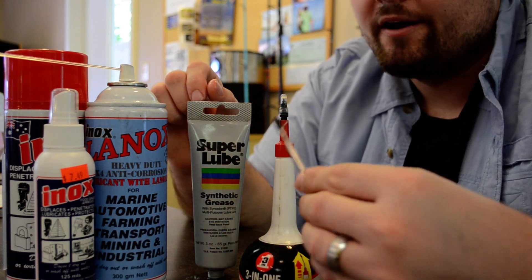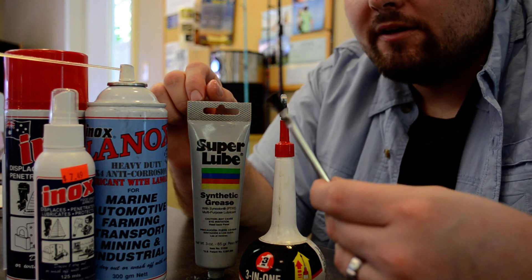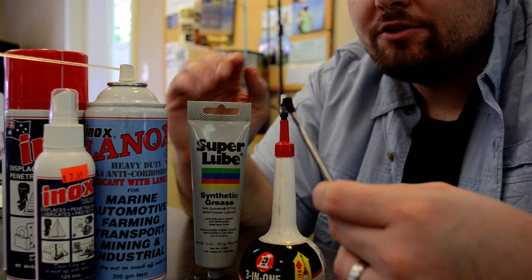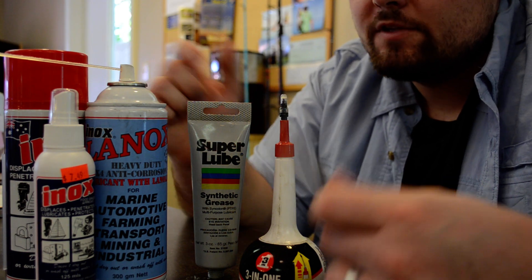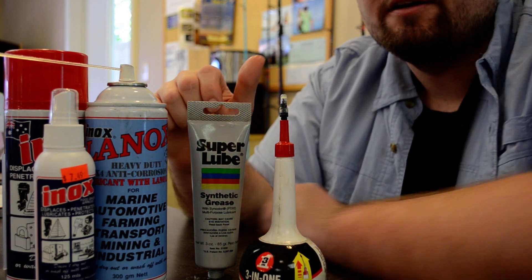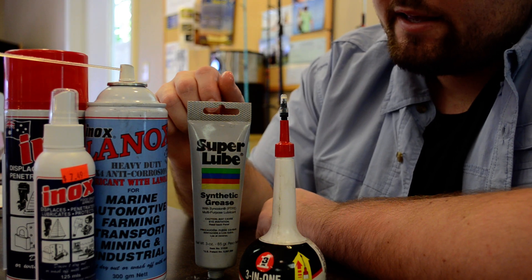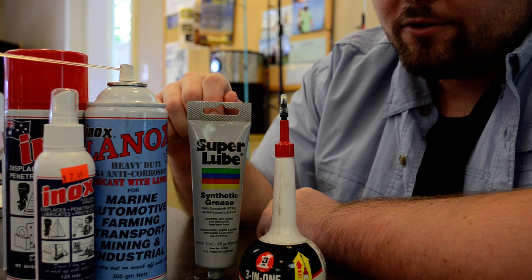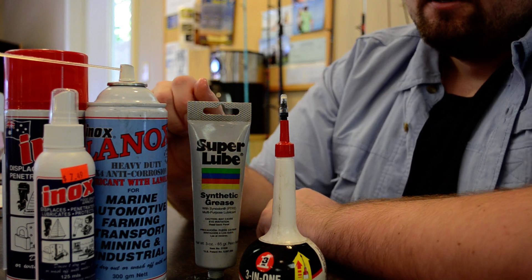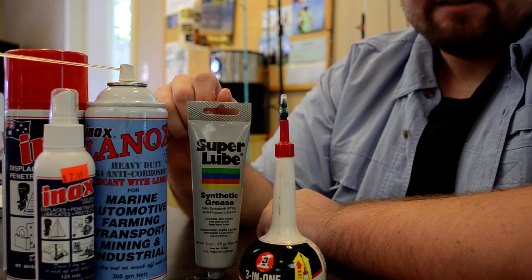I just use a little brush to apply it — any little brush works fine. You want to brush it onto the gears in your reels. This is pretty much what I use. I do sell the Inox products, but the other stuff you can just go to the hardware store and buy. Well, that's it!